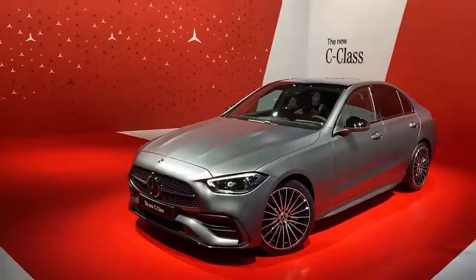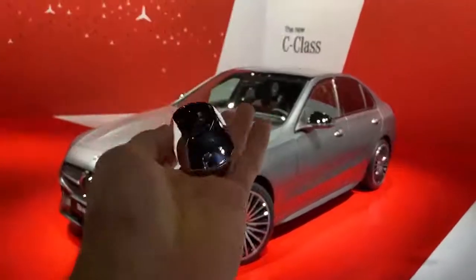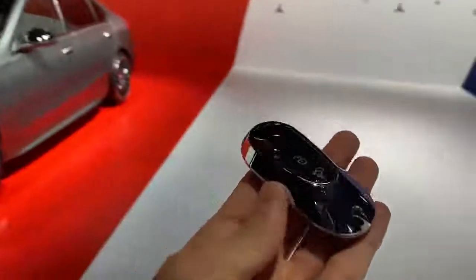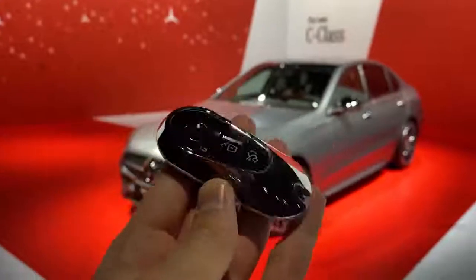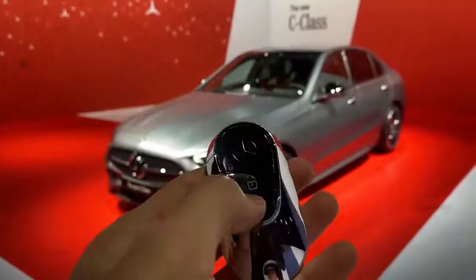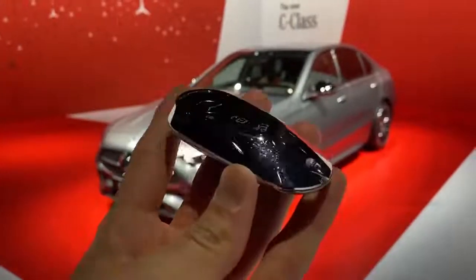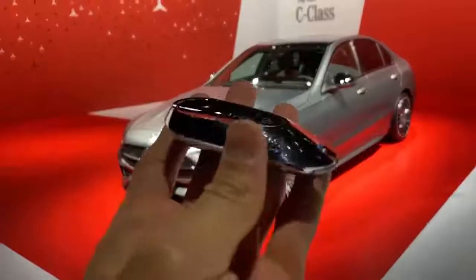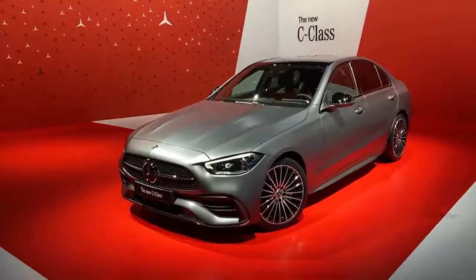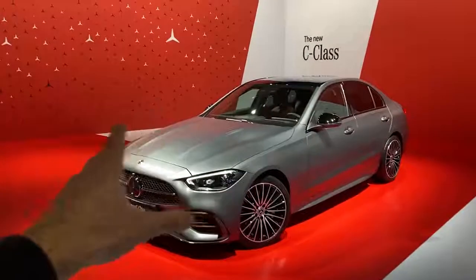Before wrapping up, let me show you the key of the latest Mercedes-Benz C-Class. As we already know from the S-Class, the new key design is also coming to the C-Class. It features lock, unlock, and trunk release buttons, fully finished in chrome on the front and piano black on the back. Very decent looking.